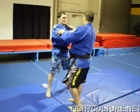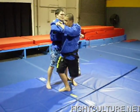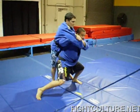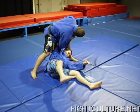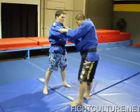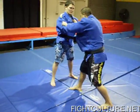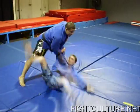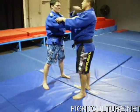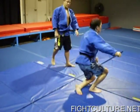One more time, slow. I turn my head and finish the throw. If I keep my head straight, it's a lot harder for me to finish the throw — the throw isn't as crisp and fast. This time I'm going to turn my head over my left shoulder. It's a lot faster, and there's a popping.